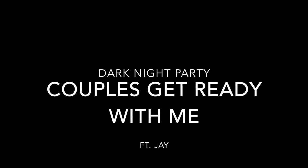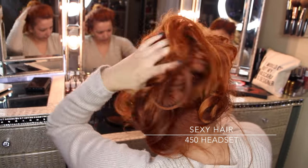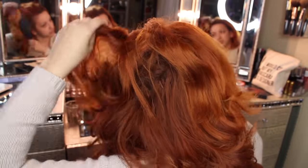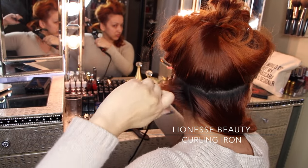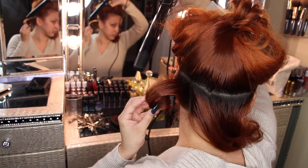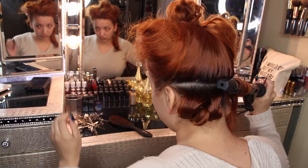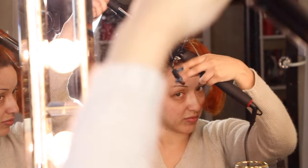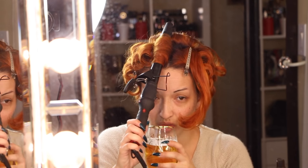Hey Dolls, so today I have a couples get ready with me and this is the dark night themed party. It's a little different than what I normally do. I'm getting started by using my Sexy Hair 450 heat spray for heat protection because I am curling my hair. I'm using my Lioness Beauty curling iron — my hair just slides right through — and going on with the typical routine of curling my hair.